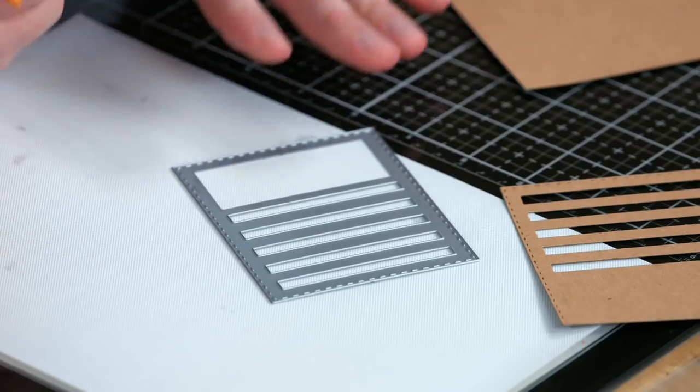We want to have everything ready. I do have my Vagabond set up and everything ready to go, because once we ink the die, you need to work quickly — the permanent ink wants to dry very fast on the surface.